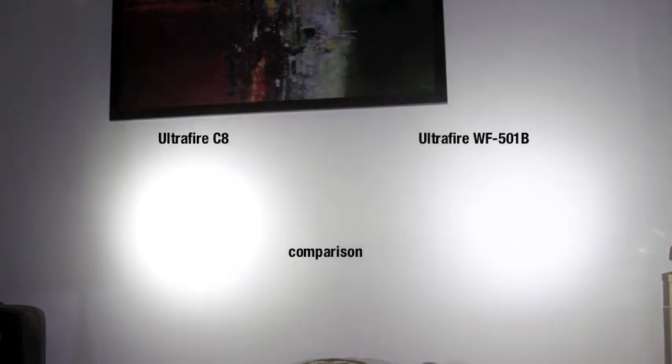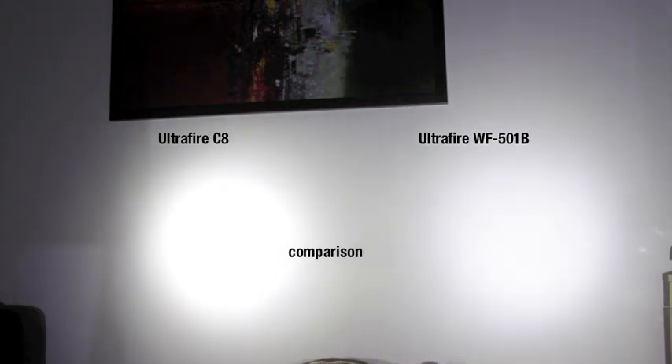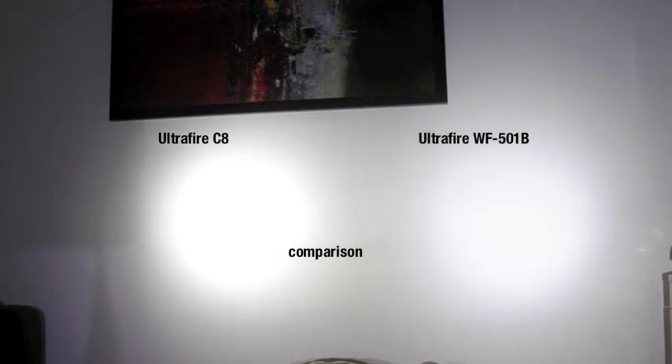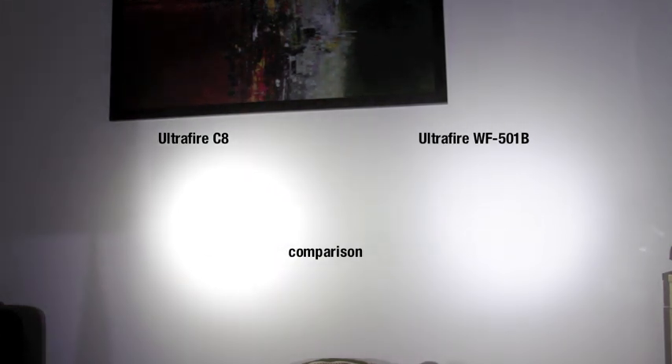Let's compare them side by side so you don't have to rewind the video. On the left we have the C8, on the right we have the 501B. As you can see, the C8 has a more focused beam, so it travels further, and it is brighter. The 501B is more diffused, which I think is better for indoor usage. But for tactical situations, I recommend the C8.